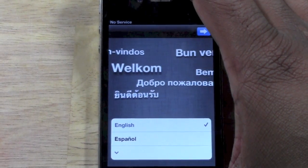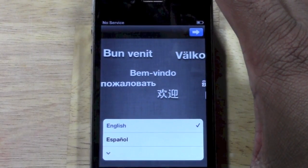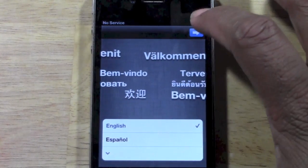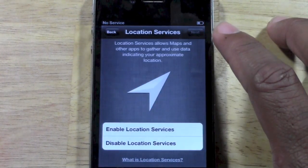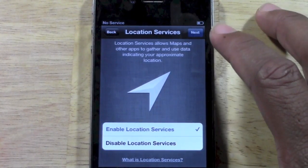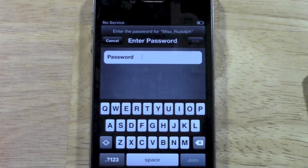So I'm going to walk you through it and show you how cool this is. Here we go. Pick the language, and we'll go next. United States. Next. Enable location services. Next. You're going to pick your Wi-Fi network that you want to connect to.